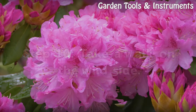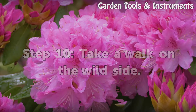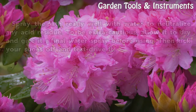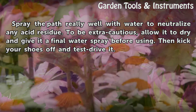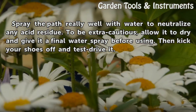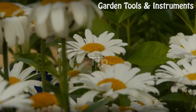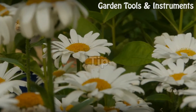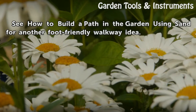Step 10: Take a Walk on the Wild Side. Spray the path really well with water to neutralize any acid residue. To be extra cautious, allow it to dry and give it a final water spray before using. Then kick your shoes off and test drive it. Tip: See how to build a path in the garden using sand for another foot-friendly walkway idea.